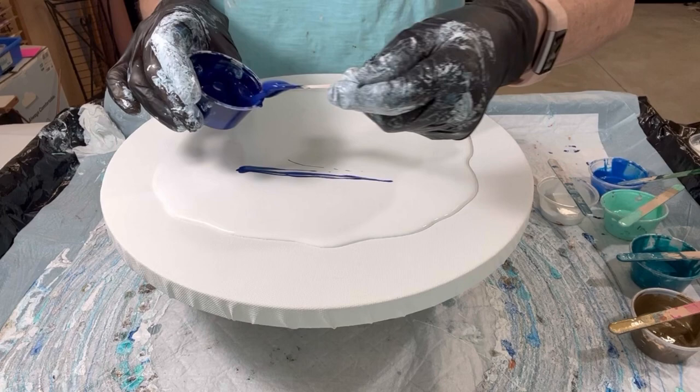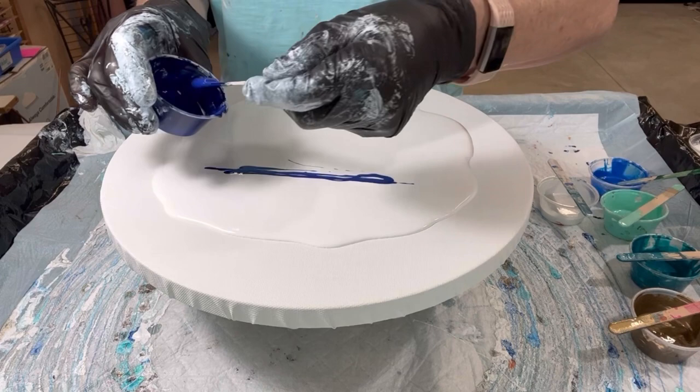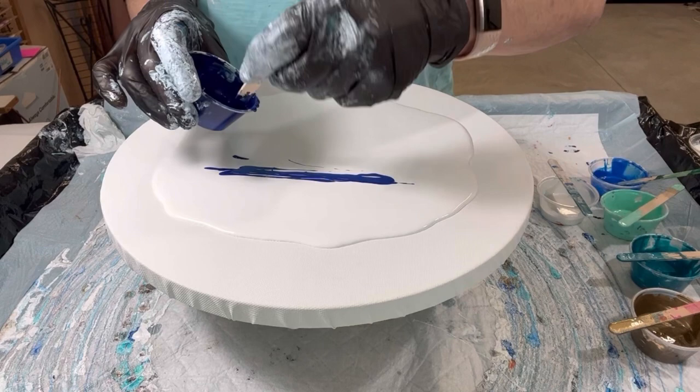This is my anthraquinone blue, affectionately called anthrax blue. It's just a pretty, pretty color, and I don't think it gets enough credit.